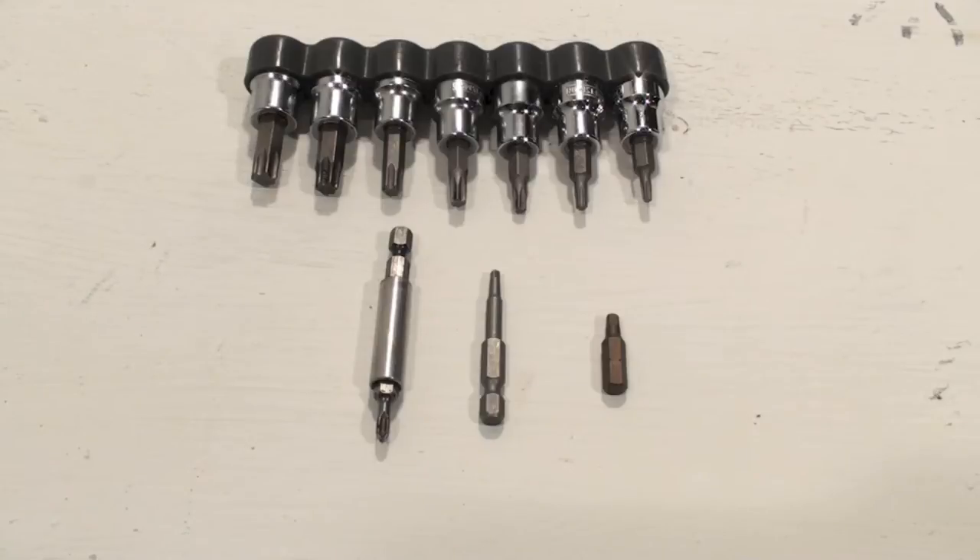I want to go over what was kind of the evolution of these things. Originally we had slot heads, then we had Phillips. Phillips was self-centering and had four points of contact instead of two like a slot head, so it was better, but they still cammed out a lot.